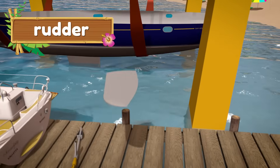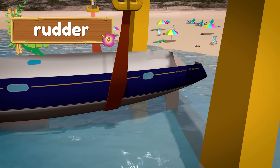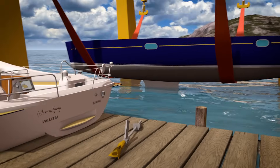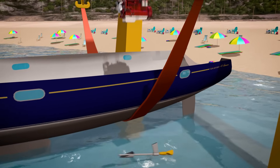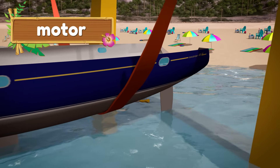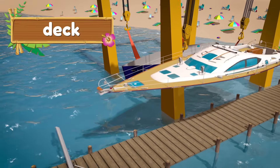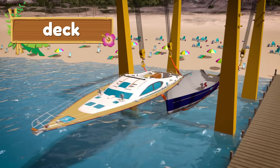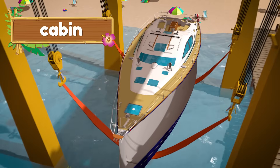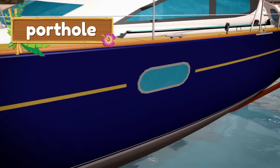This is the rudder, which turns the boat left and right. This sailboat also has a motor and a special propeller so that the captain can drive the boat even when there's no wind. The part of the boat that you stand on is called the deck. Below the deck and inside the boat is the cabin. You can see out of the cabin through small round windows called portholes, and an opening on top of the deck is called a hatch.